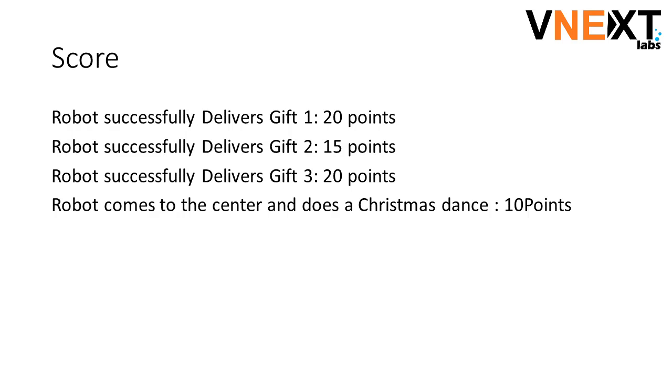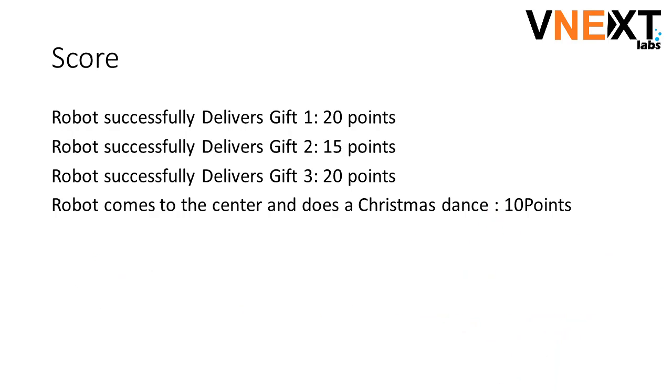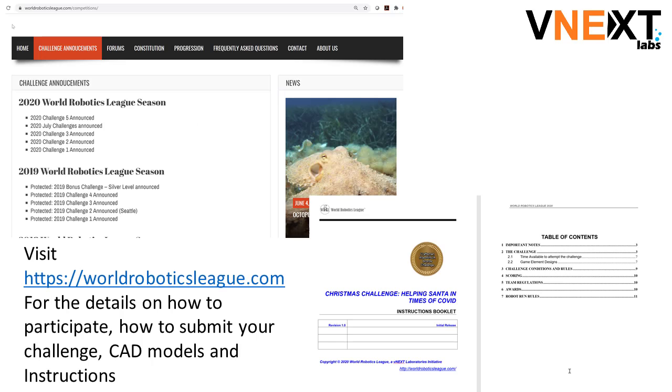Score: robot successfully delivers gift 1 — 20 points. Robot successfully delivers gift 2 — 15 points. Robot successfully delivers gift 3 — 20 points. Robot comes to the center and does a little Christmas dance — 10 points.